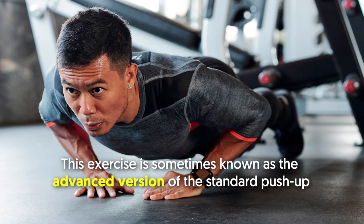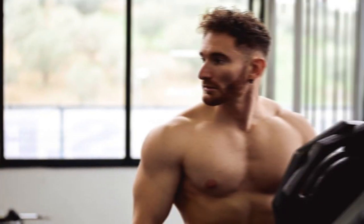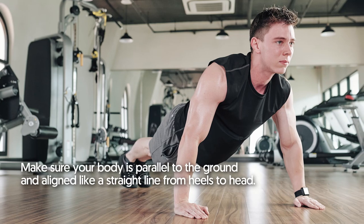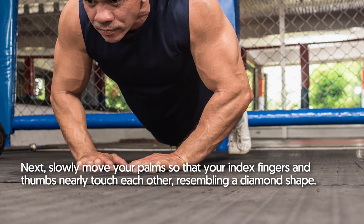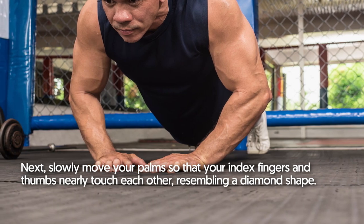Diamond Push Up. This exercise is sometimes known as the advanced version of the standard push-up. The diamond push-up aims to effectively target the inner pec and triceps. Start with a standard push-up position, making sure your body is parallel to the ground and aligned in a straight line from heels to head. Next, slowly move your palms so that your index fingers and thumbs nearly touch each other, resembling a diamond shape.